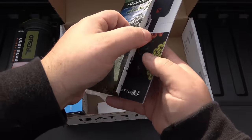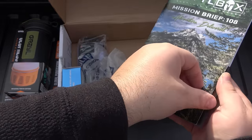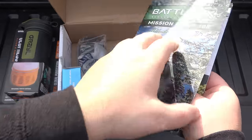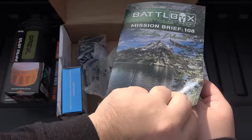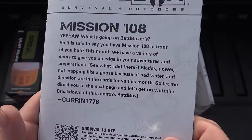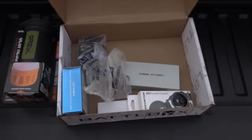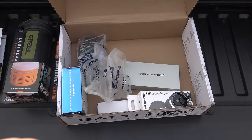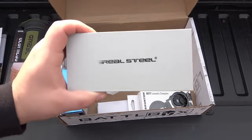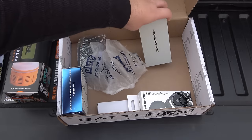Let's look at this real quick. You get a quick little flip over — pages are stuck. There we go. Mission 108. You can pause there if you want to read that. We'll reference that at the end. Wow. That is actually really exciting. I like Real Steel and I have not had a blade from them in a long time. So we're going to save that for the end.